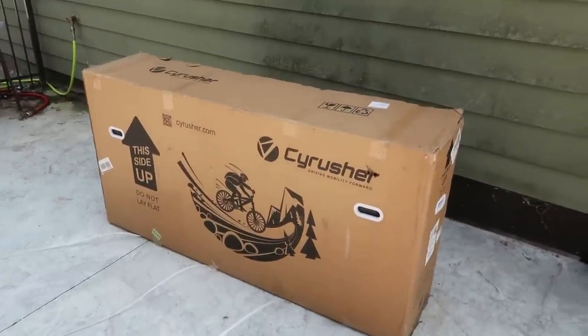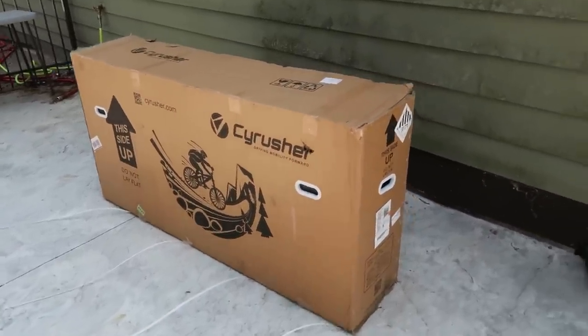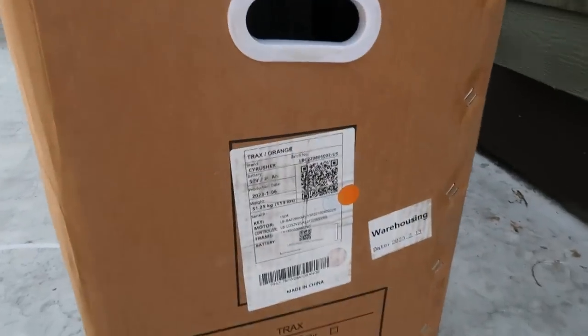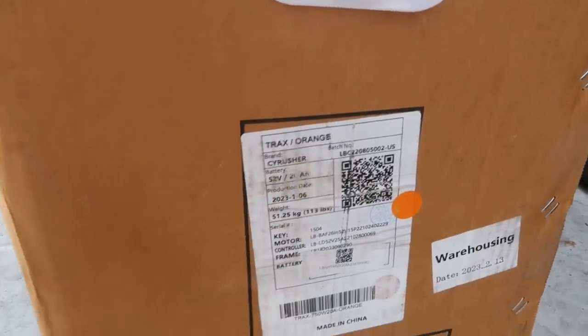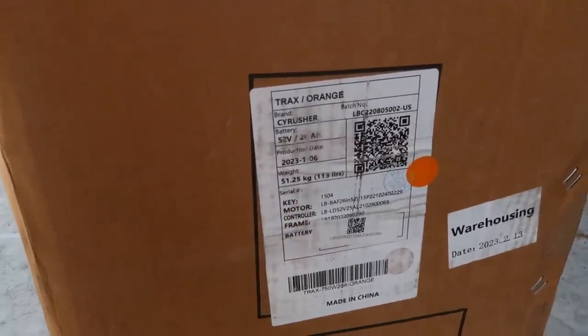Look what I got in the mail - Sairusher sent me a bike for review, thank you so much for making this video possible. This one is trucks orange, Sairusher model number and everything, weighs 50 pounds.